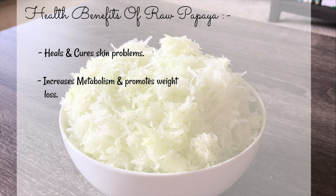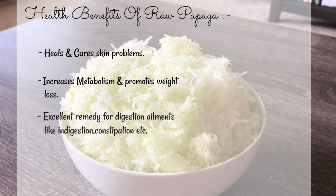It helps in increasing the metabolism and promotes weight loss. It contains vitamin C, vitamin E, and vitamin A. The presence of antioxidants burns the calories and extra fat deposits. It is an excellent remedy for digestion ailments like indigestion, constipation, etc.